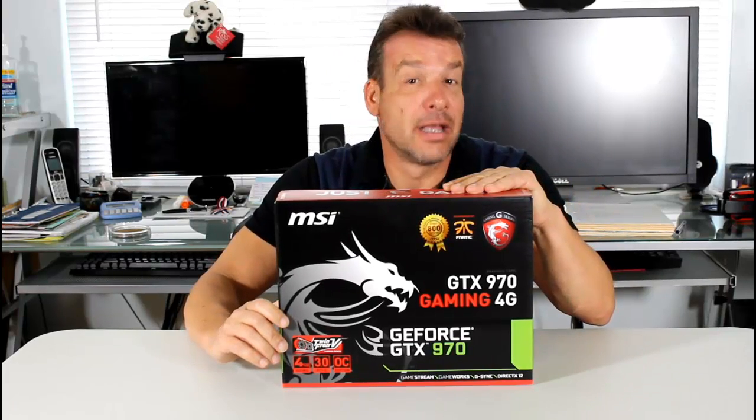Right now I have the MSI Gaming G4 in front of me. Let's go ahead and take a look at the specs first, then we will unbox it and take a look at the card itself.